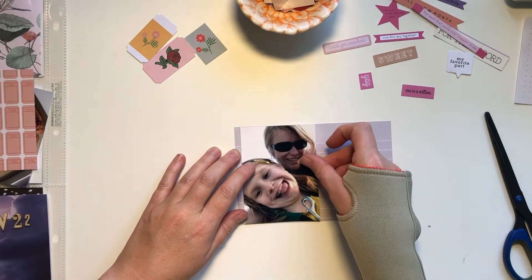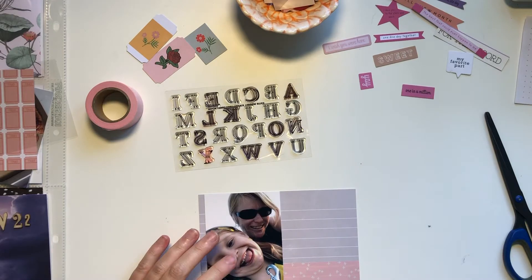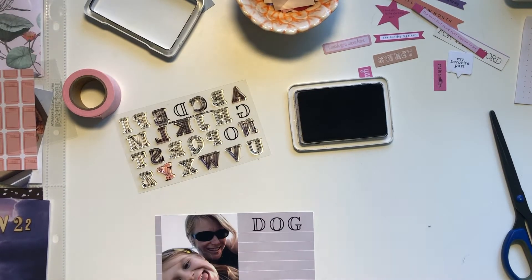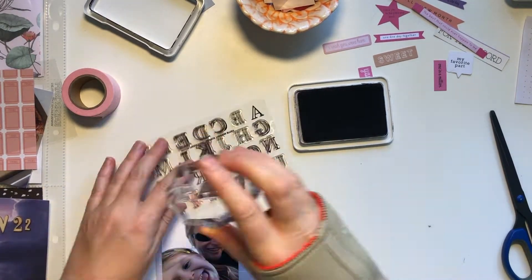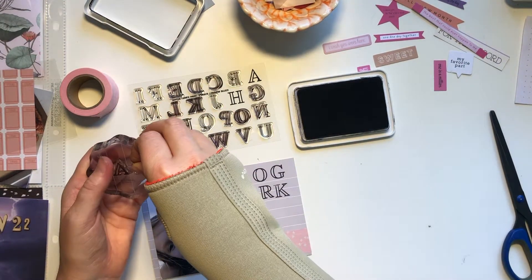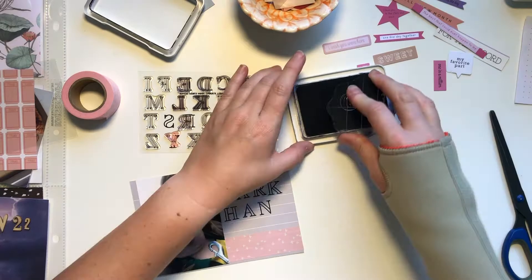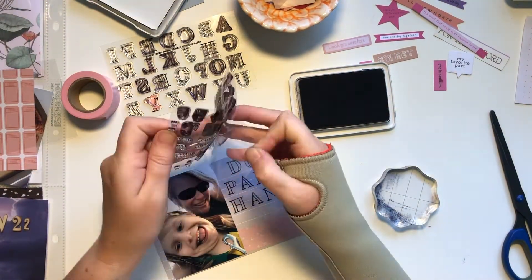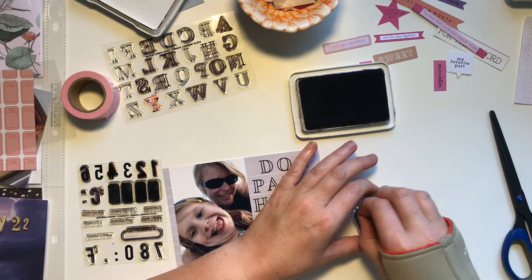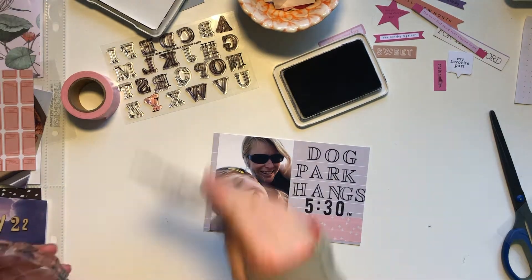Moving on to this photo — it's a photo of my daughter and I at the dog park. We go to the dog park mainly every day after school and work. I just use this bit of washi tape from Studio Calico and pull out my stamp set again, the High Street Alpha, and I'm going to write dog park things. It's such an easy stamp set and it's a smaller one, which is good for little titles on four by six or three by four cards. I almost didn't fit it on because I didn't put the A and N close enough to the H, so I just shoved it in — it's not perfect but it works. I also have this other stamp set from Kelly Winnell stamps called Currently 2019 — it's got little clock things on it, so I'm putting 5:30 p.m. because that's the time we arrive every evening.